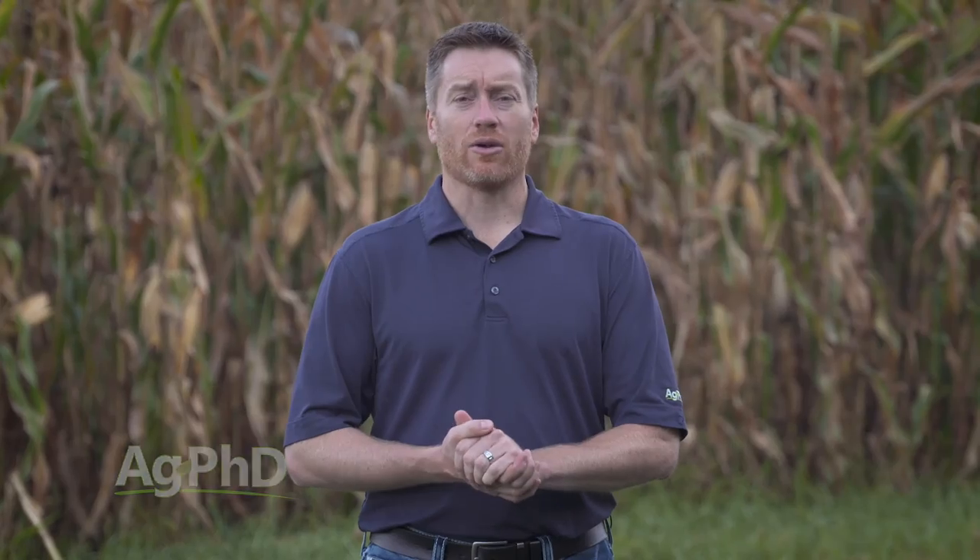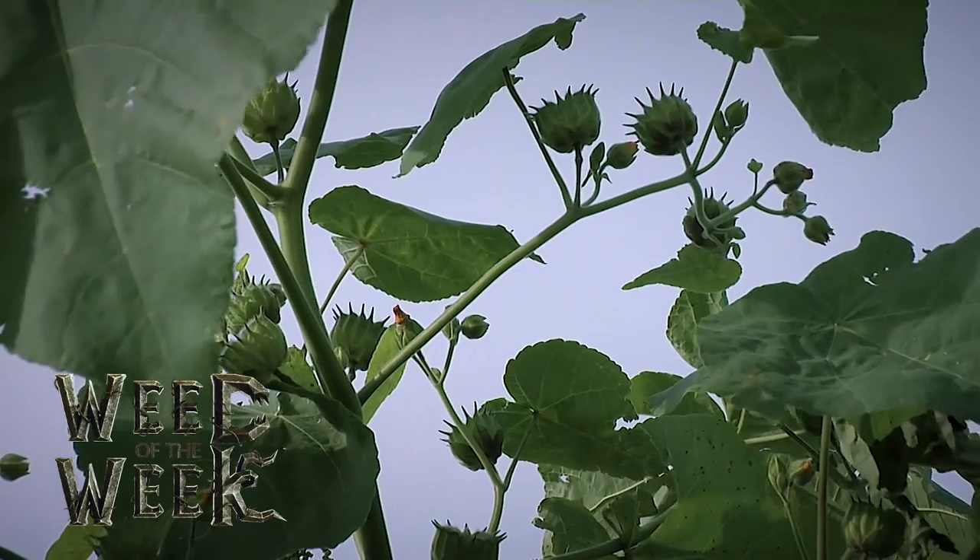If you are putting nitrogen out in the fall, it may also help with your burndown on weeds — like our Weed of the Week. Can you identify this week's weed?